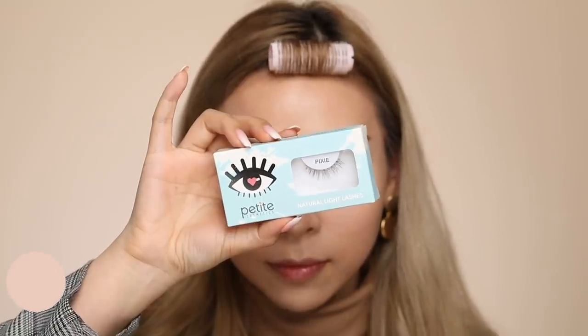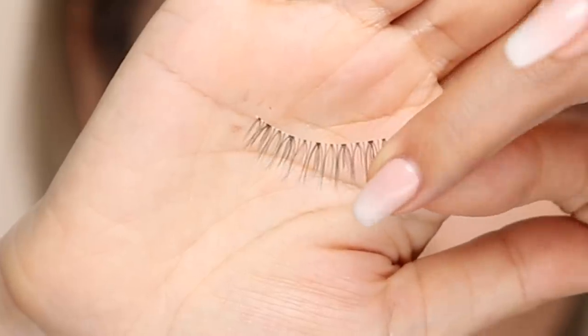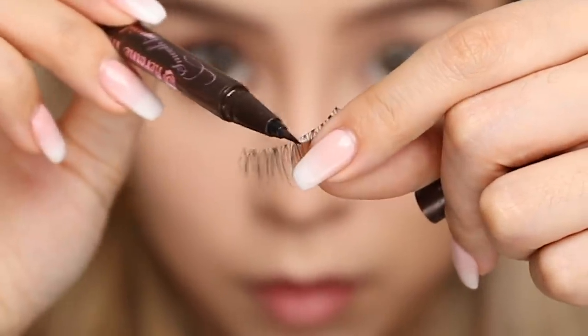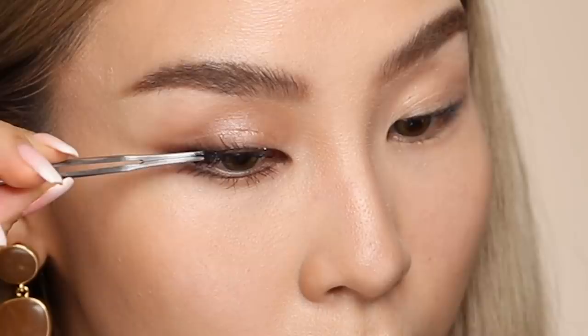I feel like my top lashes are lacking a little bit, so I'm going to apply a strip lash — a natural light lash from my brand Petite Cosmetics called Pixie. It's a super natural pair with a transparent clear band. A little trick I like to do is grab my brown liner and line that band a little bit, so when I stick it on it blends in with my liner — a good tip to disguise clear band lashes. Then apply glue on top and stick it on. This eye definitely looks way bigger, and I think it's great to cheat a little on the lower lash line, especially for those with hooded eyes and limited space up here.